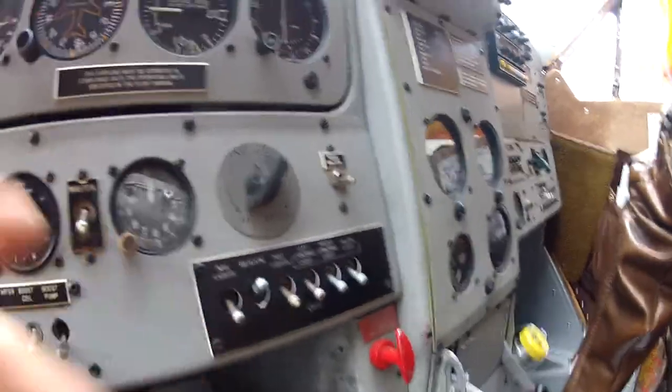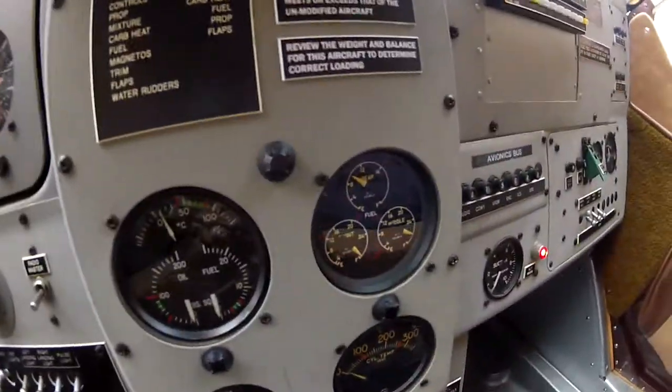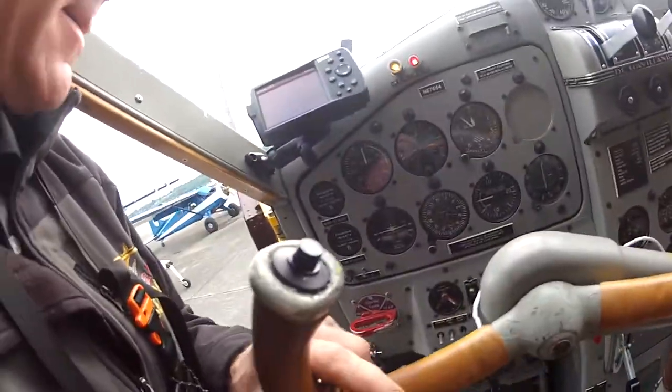When we go over here, beacon's on — we always need the beacon on. Master's on. I like to check our fuel right there, and then we physically go in and check all of our fuel.